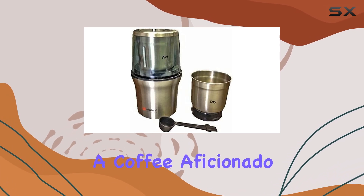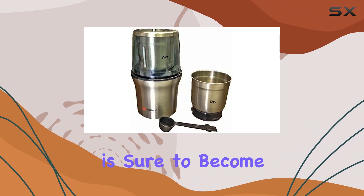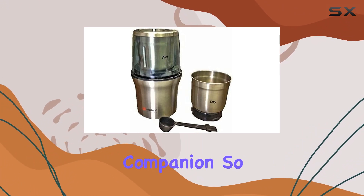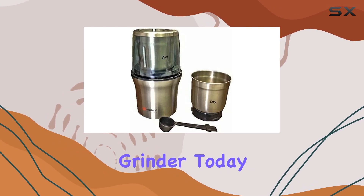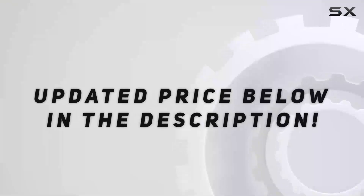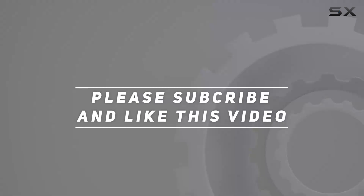Whether you're a coffee aficionado or a culinary enthusiast, the Alpina SF2815 is sure to become your go-to kitchen companion. So why wait? Upgrade your kitchen arsenal with this powerhouse grinder today. Check out the video description for updated price, and thank you for watching this video.